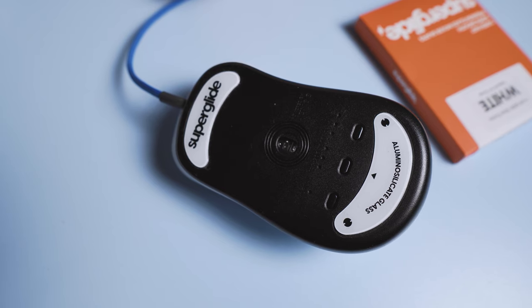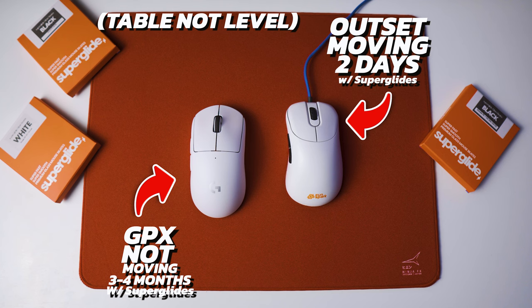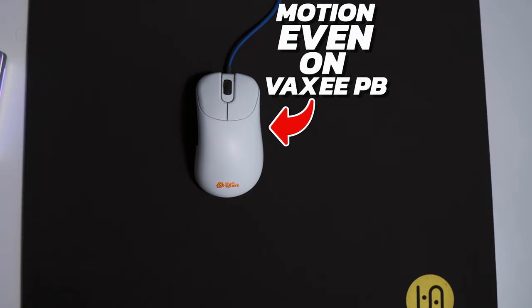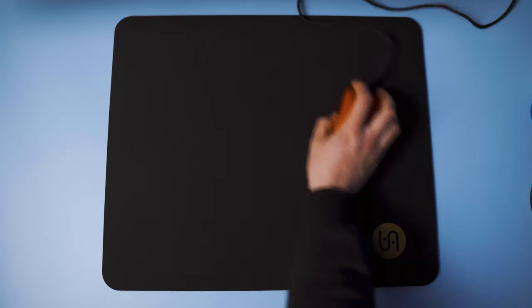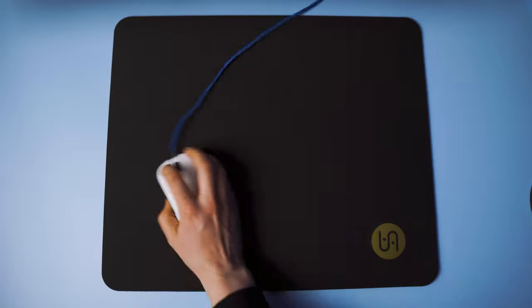I've had the GPX glass skates for about four months and the EC2C glass skates for two months. I put a fresh set of Superglides on my Vaxee Dayan, and compared to the worn skates on the Superlight and EC2C, these are much faster — even less static friction and no consistent kinetic friction. The Superglides do wear out, but the time is variable: it took about a month with my EC2C, but at least three months with my GPX. For both, it was like one day they suddenly felt slow. PTFE feet also wear down, but very gradually — never sudden.